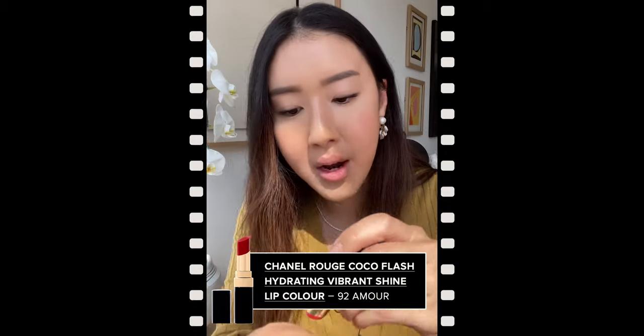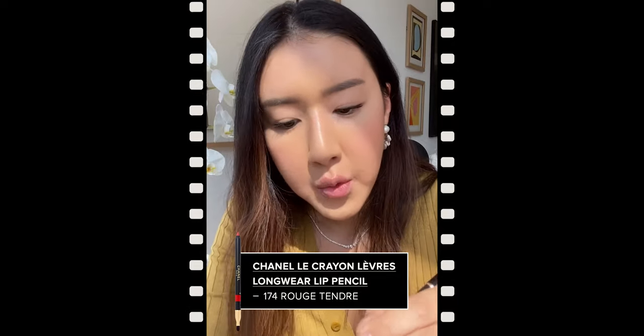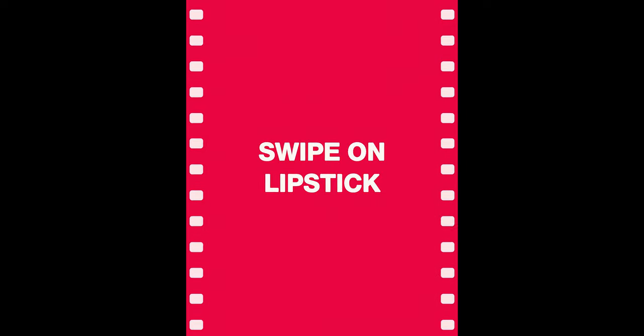The next lip we're going to do is a take on red. I'm going to take the Rouge Coco Flash — this one is in Amour and it's just a beautiful bright red color. It almost has like a hint of magenta to it, and you can see it's got such a nice beautiful shine to it. And then I'm going to go in with the Grand Leve Longwear Lip Pencil in Rouge Tendre. It's this gorgeous reddish-orange tone, and I think together it's going to be a beautiful one. For this lip look I'm going straight in with the tube. This feels like butter on your lips, it is so silky and lustrous — I'm obsessed.